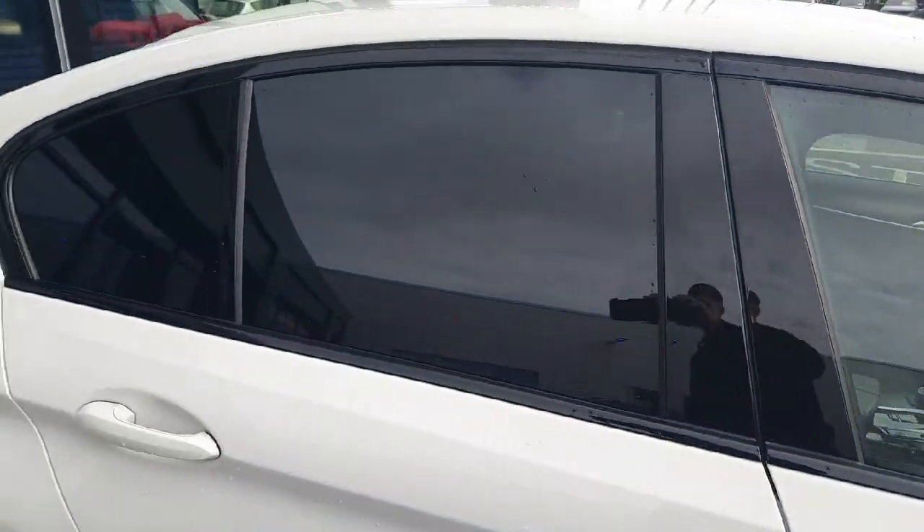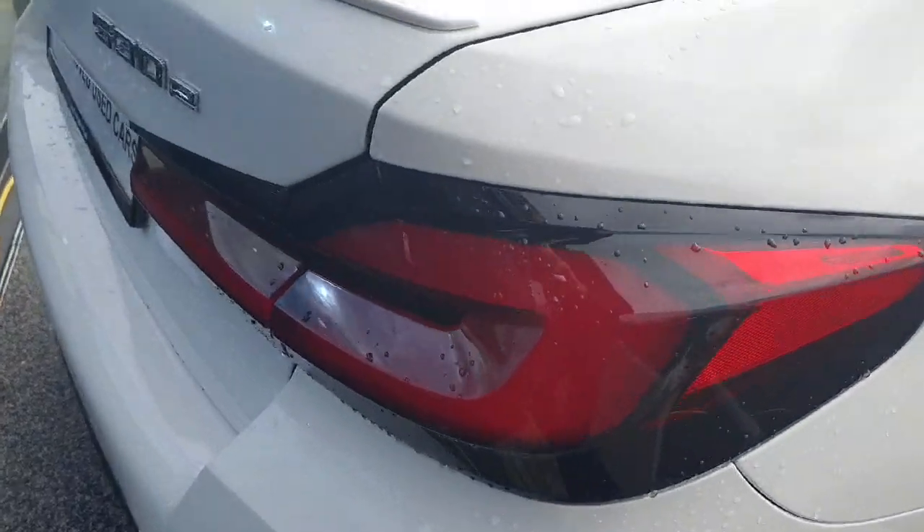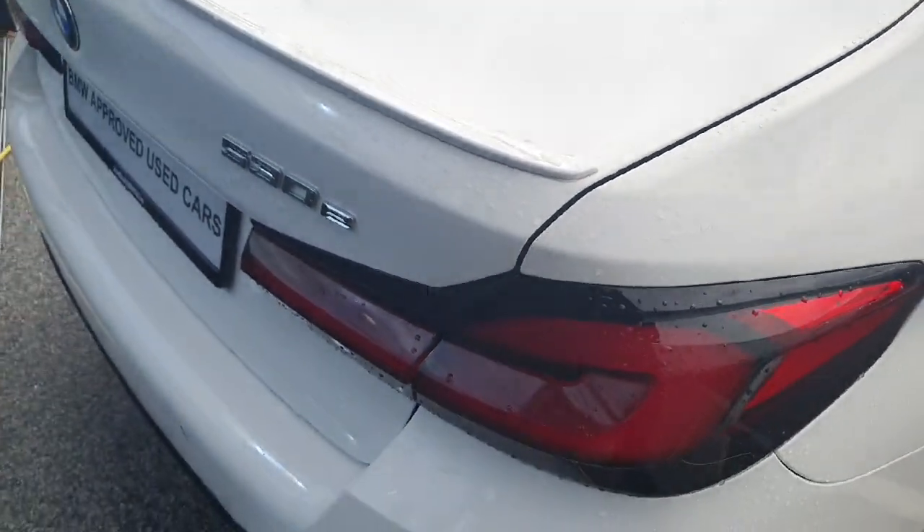We have our rear privacy glass, you can see the black surrounds on the tail lights, and we also have our 530e badge there as well.